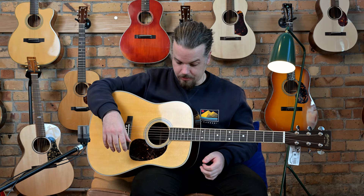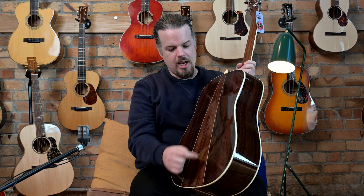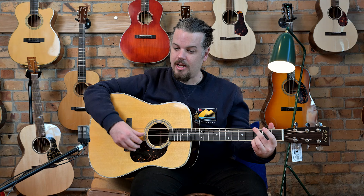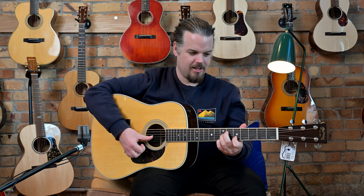A lot of old timers say the D18 is Martin's best guitar, but there's another school that says the D35 is Martin's best. That's subjective, but I think it's because this one stands out — it's lightly braced and has the three-piece back. On the scientific side of acoustics, those low flat braces protruding slightly from the back mean the sound bounces around differently inside compared to other instruments, which probably contributes to its unique sound.